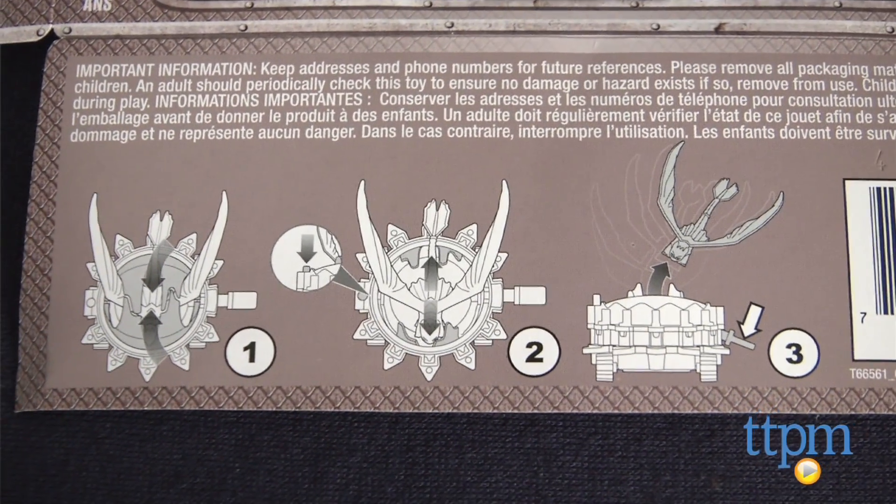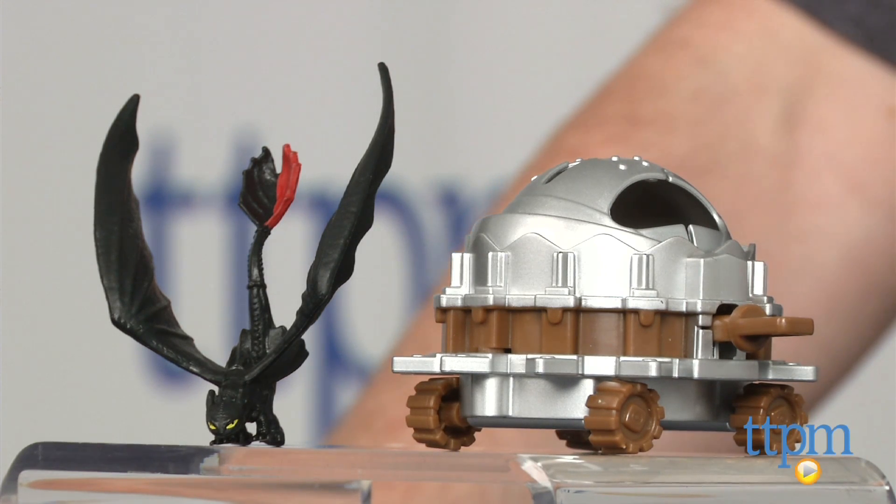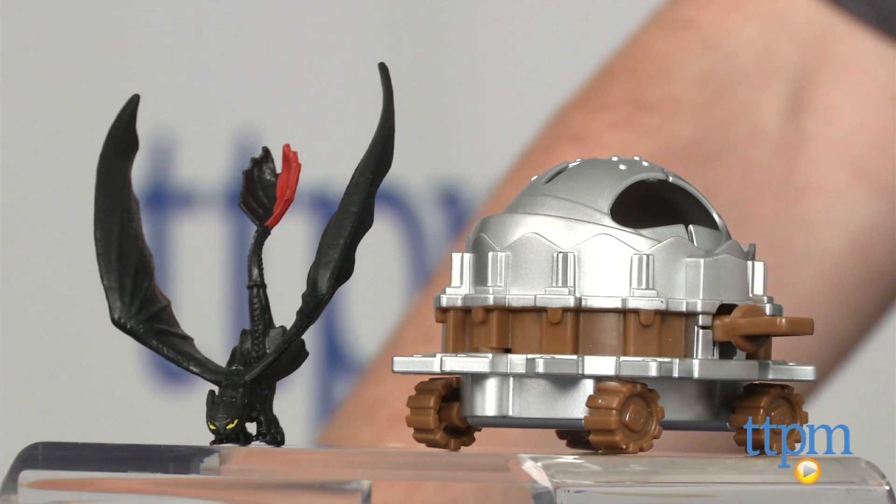This is part of a line of dragon and trap toys that includes other dragons with unique traps. Toothless vs. Dragon Catcher from Spin Master is available now, so check it out. And for more reviews including more movie toys, subscribe to our YouTube channel and check us out at TTPM where you can also find the best online prices and availability.